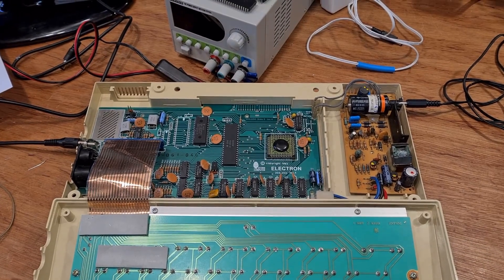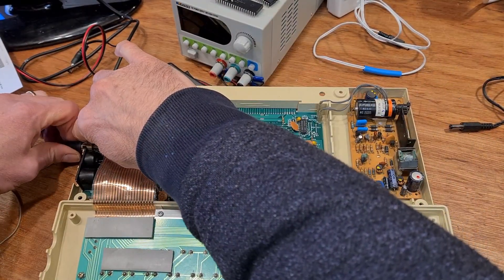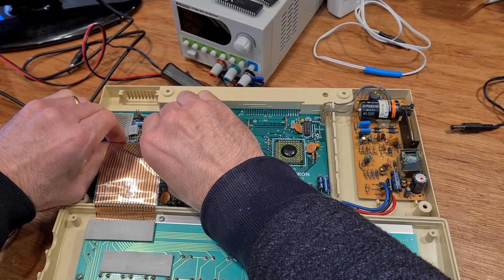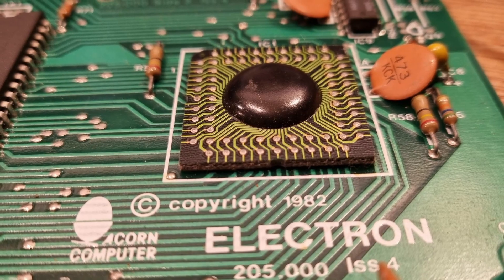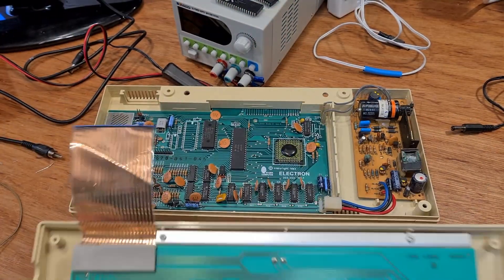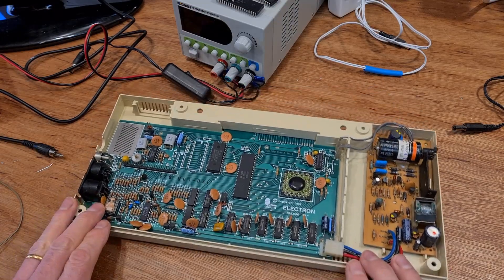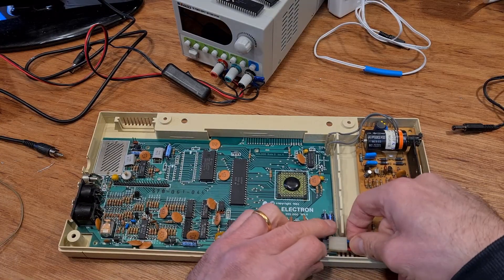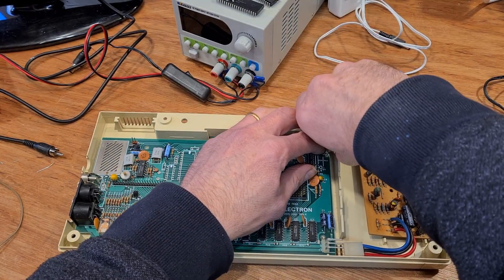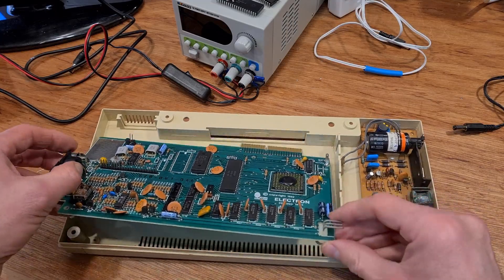Don't ask where that accent came from. Twitter, the font of most of my knowledge, declared it was most likely a ULA problem and I should reseat the ULA chip in its socket. Unfortunately, the ULA on this Issue 4 board is a later revision from when they decided the sockets were either too complicated, unreliable or expensive and just soldered the whole thing to the motherboard. Searching through some Stardot forums — the place to go if you need to know anything about Acorn computers — suggested either the ULA or the CPU could be at fault.